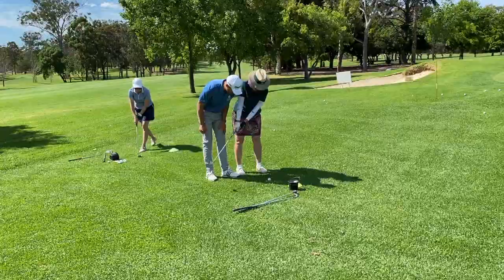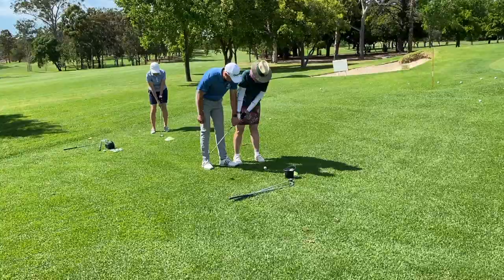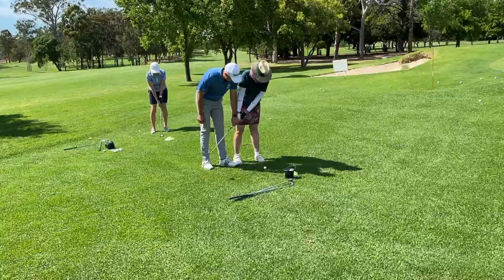Slightly closer to ball. Yep, you have to see that. And there you go — that way. Nice. That's the one.